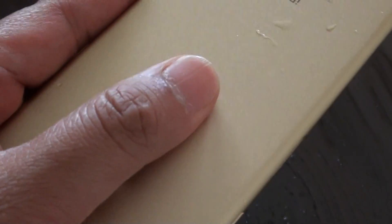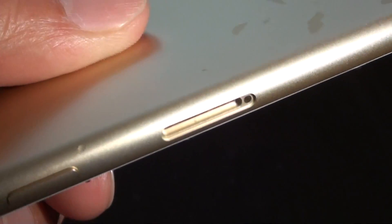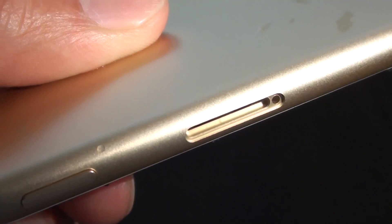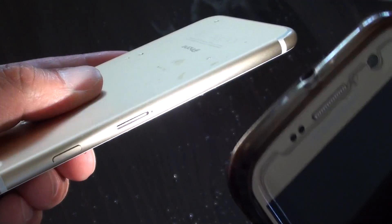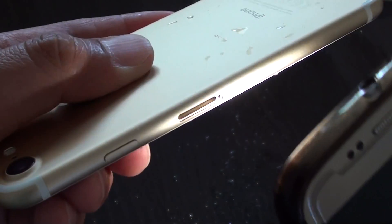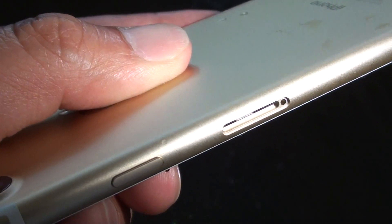What you want to do is get a torch and tilt it at an angle. Put your phone on an angle and have your torch shining in like this, and if you move it up and down you should see the sticker appear or become visible.